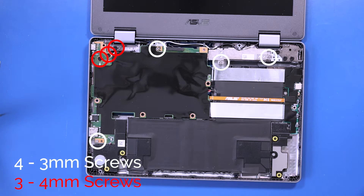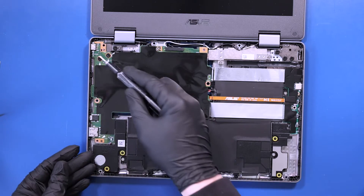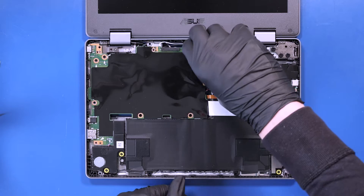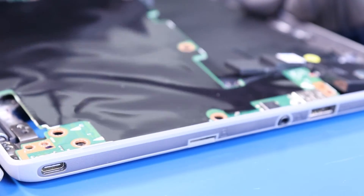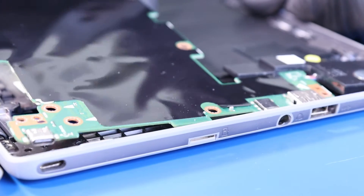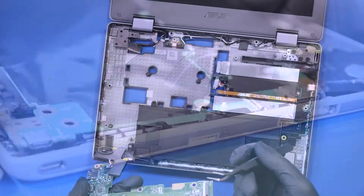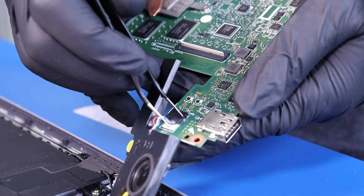Remove four 3mm screws and three 4mm screws from the motherboard. Gently lift up and pull back on the motherboard, taking care not to bend or damage the ports. When the motherboard is free, unplug the speakers from the motherboard.